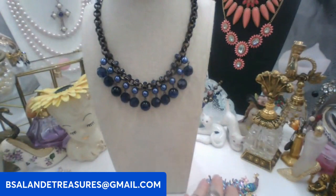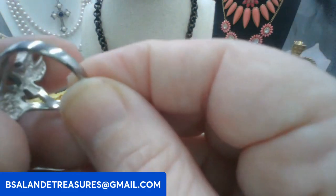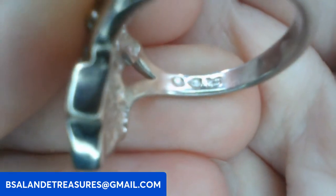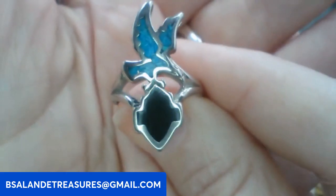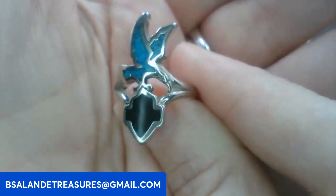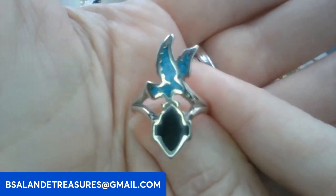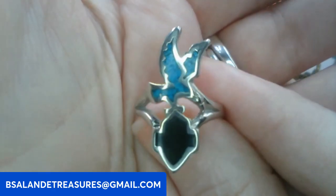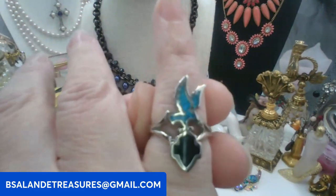Next up let's do this ring. This one is a size six, there are some markings inside — the maker mark. It has crushed turquoise inlay and has the eagle and the crest in black onyx. This one's going to be ten dollars, keyword: eagle. Really cool southwestern ring.